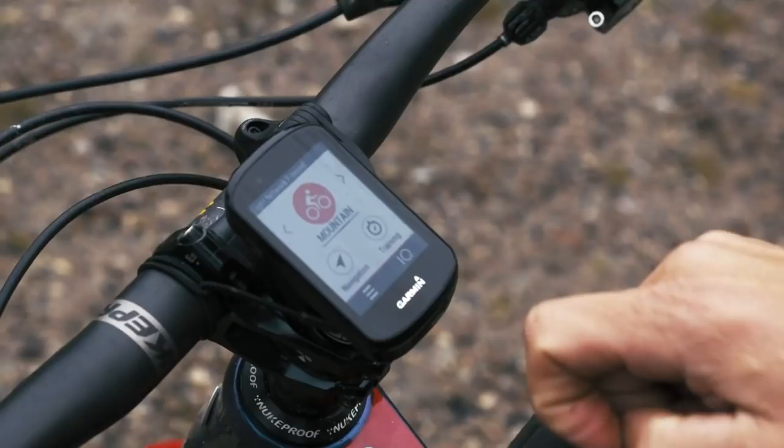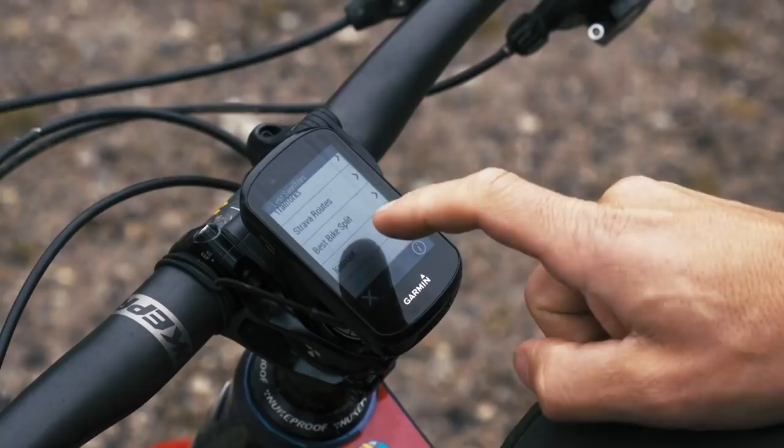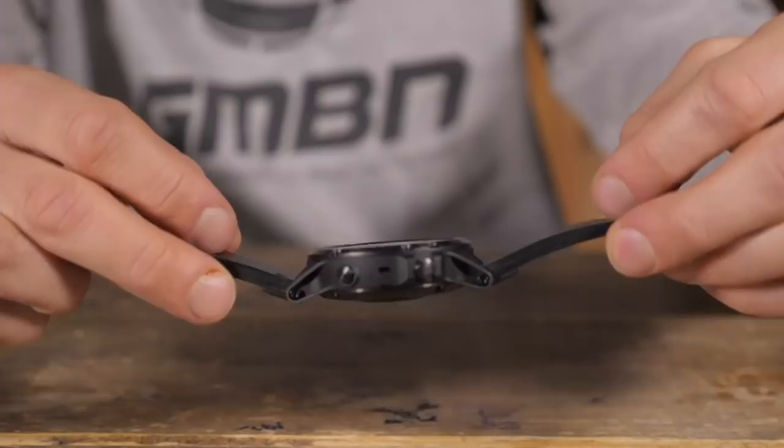I don't use the watch for navigation that often — I use it more for just tracking the ride, with the computer screen for navigation. The watch is also bomb-proof: that thing can take a smack, it's super tough. I definitely recommend it. We've also done a video on how to use GPS if you've got one — let's take a look.